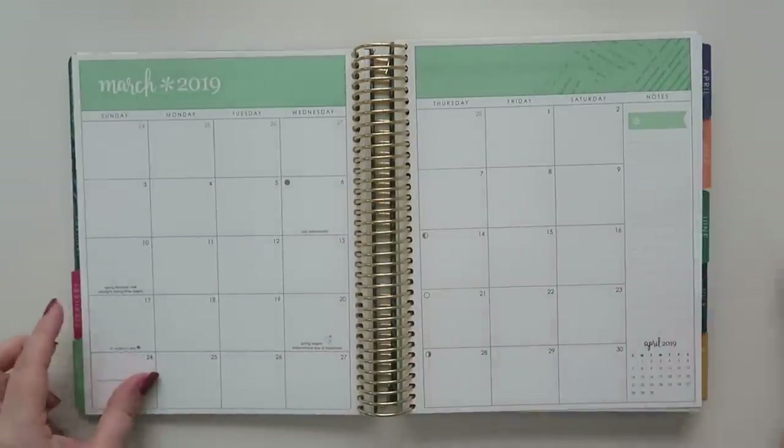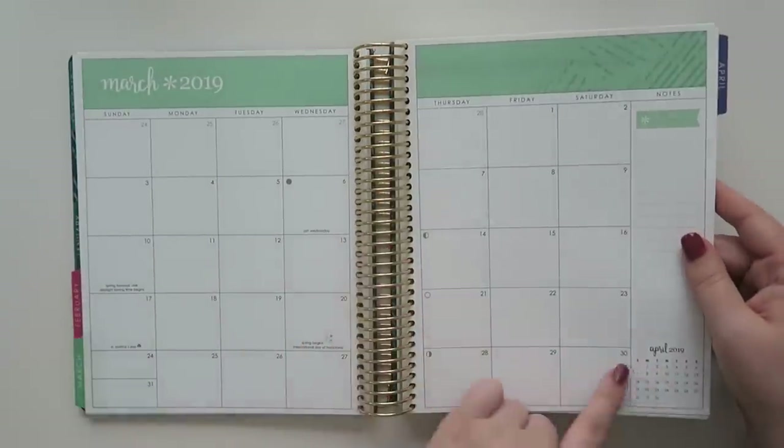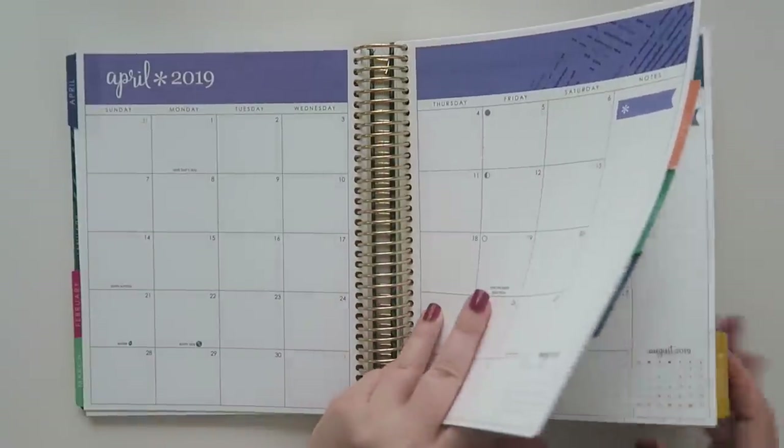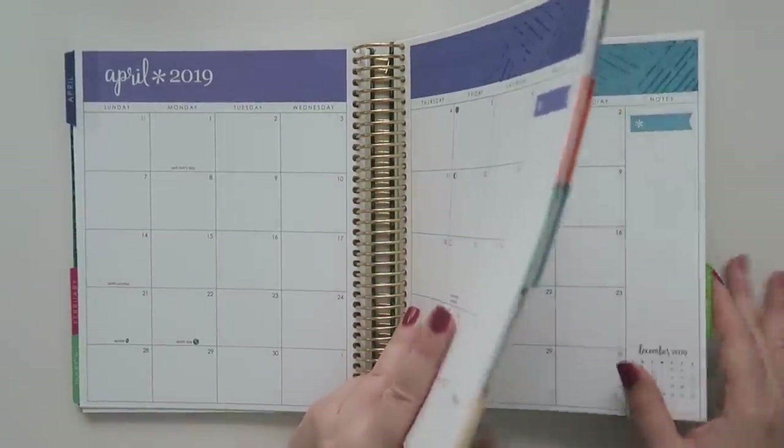Now we're into February — here's the February notes page, and then also the February quote page, and then we're into February's weekly spreads. I like that it has a little color on it but it's not so much color right in your face. All of the months are exactly the same layout.